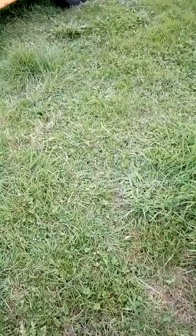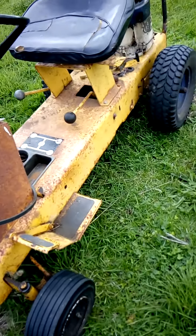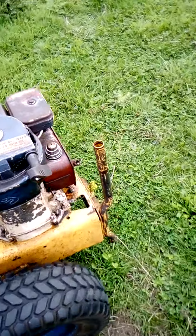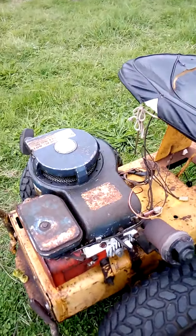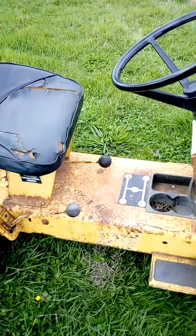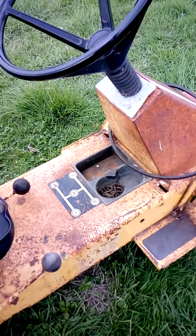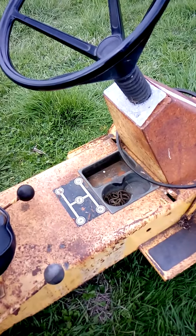This is a Ransomes as well. This is old — it's got the original tires on it. There's a Briggs and Stratton engine. I've just done the engine on this one — it's five horse. It's actually a mower really; I've got the deck but I just use it to show like this. It's a three-speed gearbox with one reverse and neutral, and it's got a crash gearbox on it. So you can't change gears while moving — you have to stop, then put it into gear.